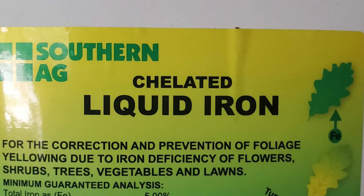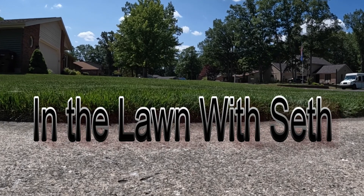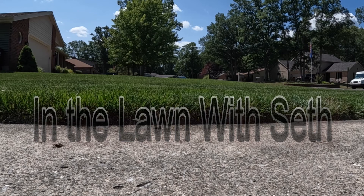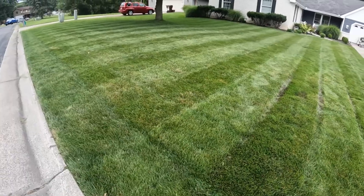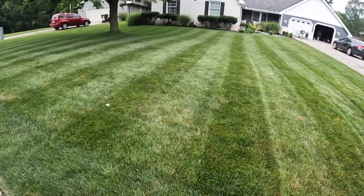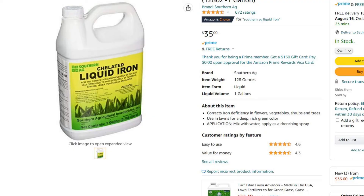You guys may have seen this product — liquid iron — it's going to green your lawn up, but there's something in this product that's going to help reduce a problem I'm sure everyone has run into. Welcome back to another episode of In the Lawn with Seth. Today I'm super excited, I've got the liquid iron from Southern AG. This is five percent iron. If you've never used this product before, you can pick it up on Amazon for about 40 bucks.